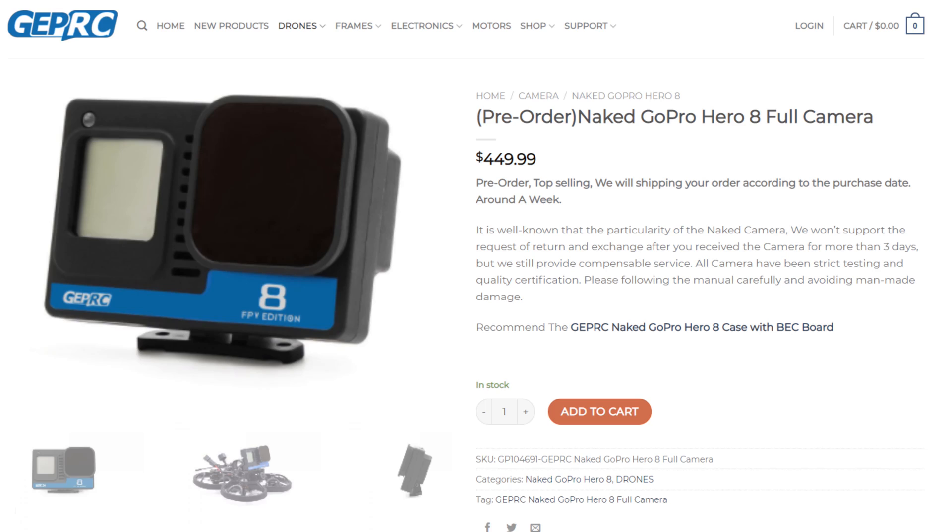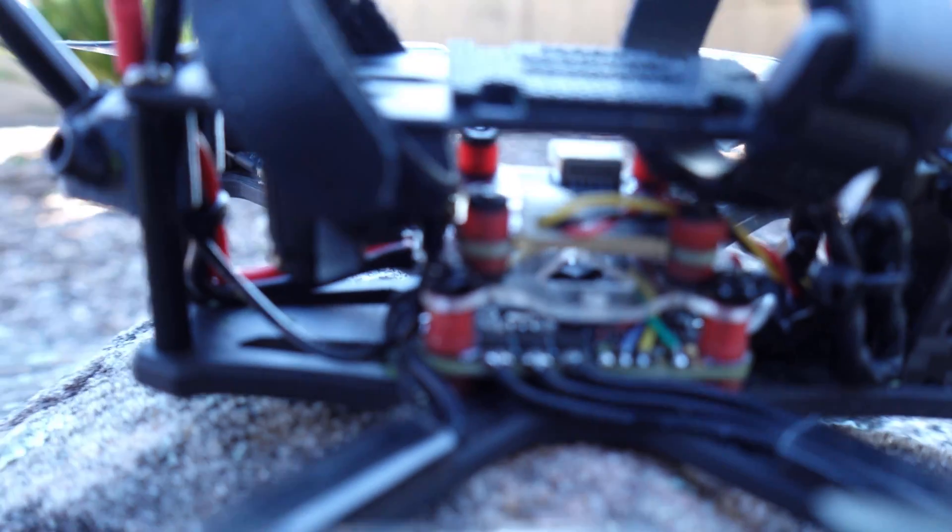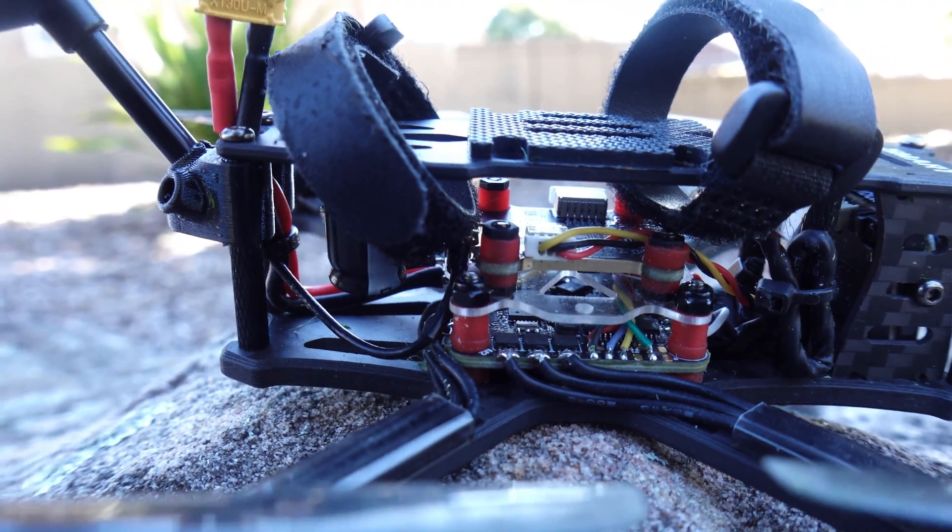There's still plenty of headroom to add a naked GoPro, and GEPRC have just released their own. The Smart 35 comes pre-wired with the power lead to power the naked GoPro, but you do want to remain on a maximum of 4s. The Smart 35, either in HD or analog, is close to perfect — if the all-in-one had a third UART as opposed to soft serial, that's all it would take to get it over the line.